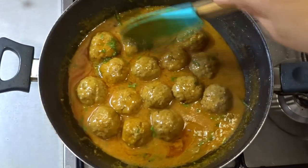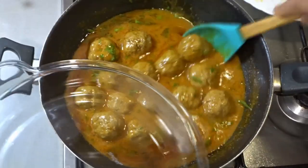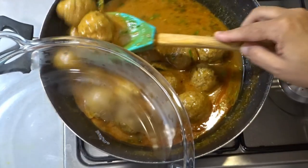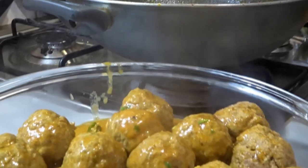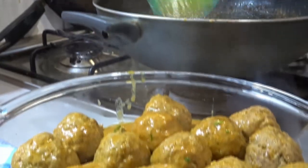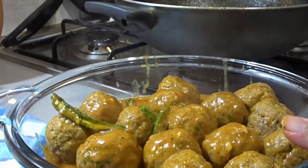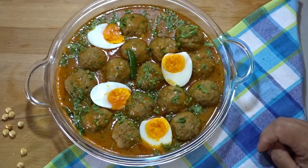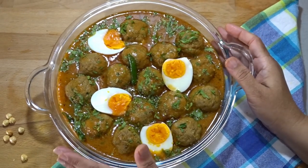The purpose is to keep the gravy thick. If you want it thicker, you can cook it more. Now we will remove it from the pan and plate it in a serving dish. This is our kofta curry.